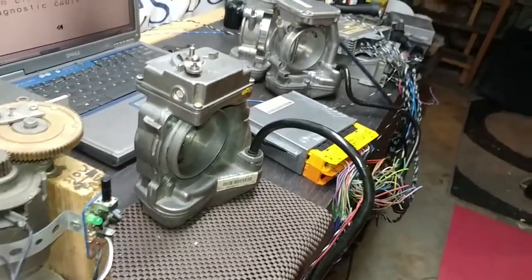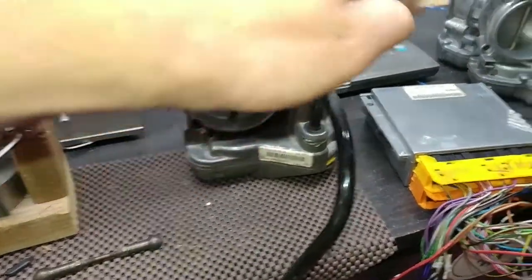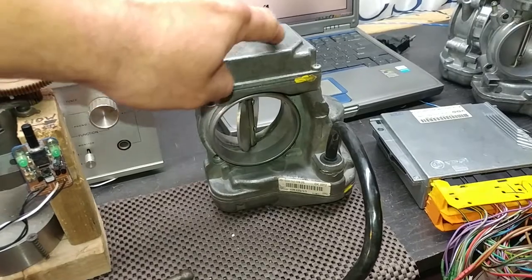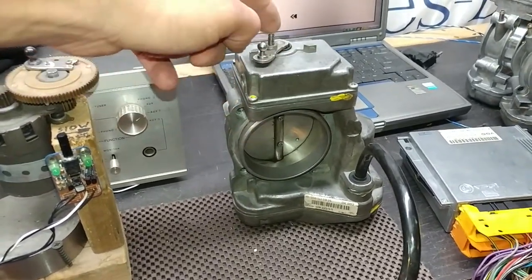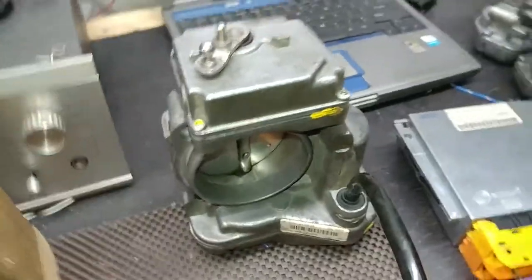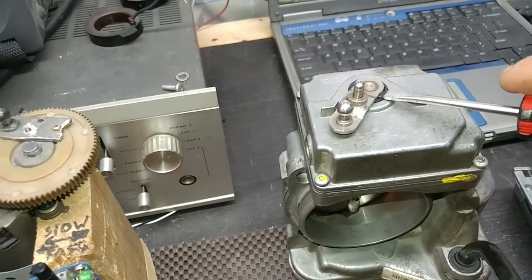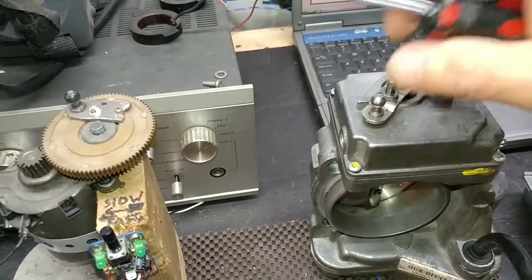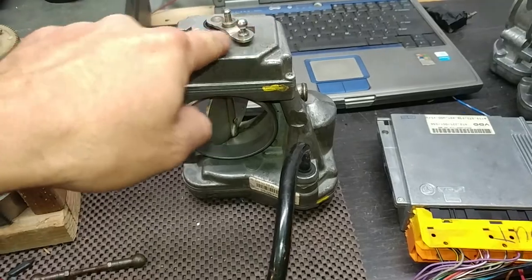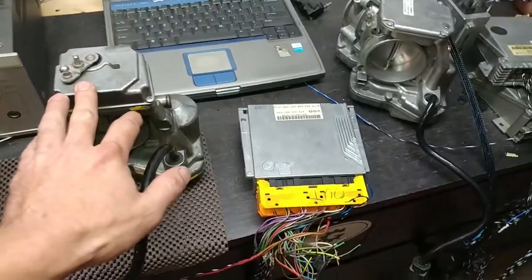We have a working throttle. Notice this is a different module from the one on the other bench — that one tested full opening, but this control module only opens it halfway, which is fine, that's how it's supposed to be. However, there is a little tightness on the linkage that has to be corrected — it's internal. That's not good because it might not return properly. The throttle is a working unit but the linkage is really tight and needs attention.